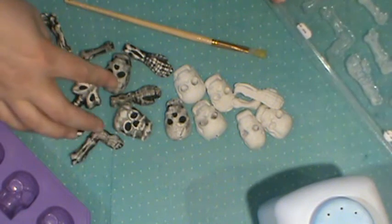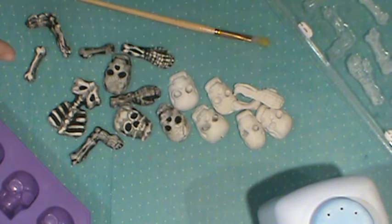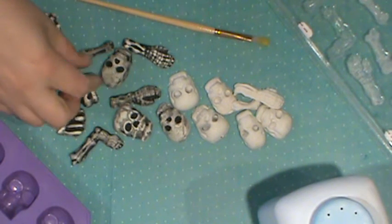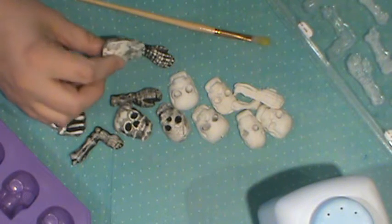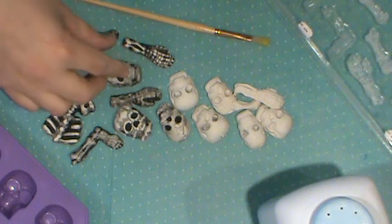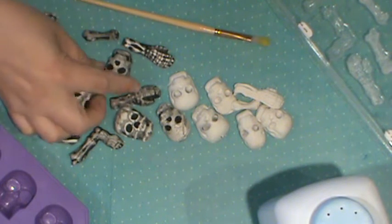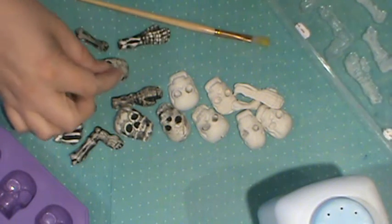These were made with just white Sculpy. With Sculpy, you bake them. The clay was kind of thick, so we cut a little bit of the back of their heads off. Off with their heads! Yes, it sounds horrible. And she even poked holes in them so some of them are beads - I think that is very clever. So you're able to make a lot of them.